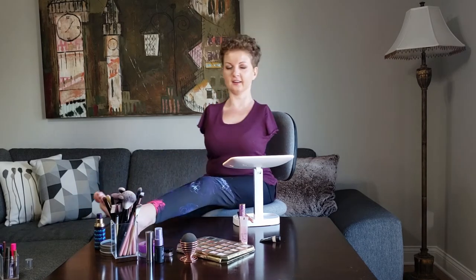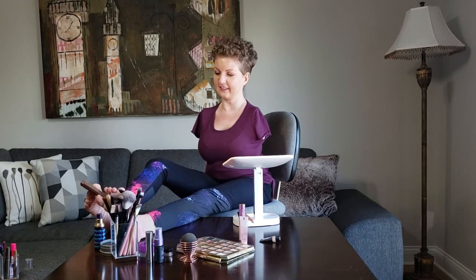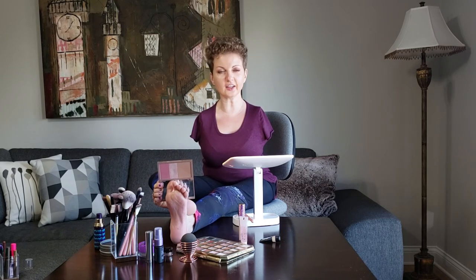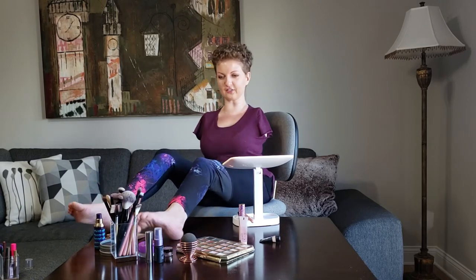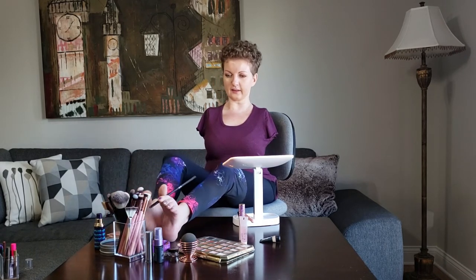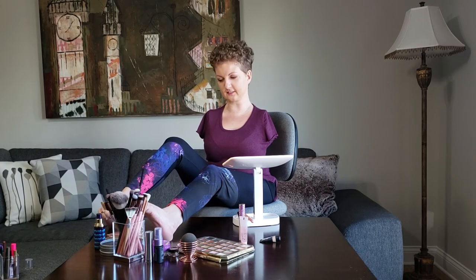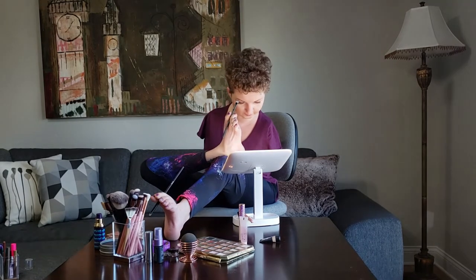I'm back, and this is what I wanted to get — it's the Urban Decay Naked Flushed, which is a blush, highlighter, and bronzer set. I'm going to take a little brush — actually two brushes — because the color I used under my eyebrows just isn't giving me enough of a highlight, so I'm going to put some of this underneath and then use a smaller brush to put that same color in my tear duct area, right on the inside.